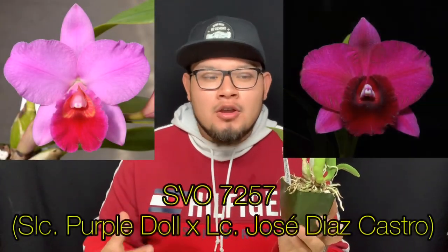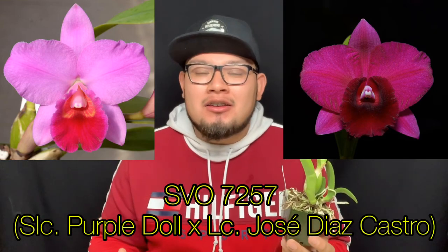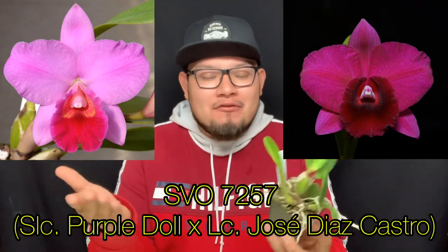This next orchid is a hybrid of SLC Purple Doll 'Midnight Velvet' AM/AOS crossed by LC Jose Diaz Castro 'Magnifica.' Both plants are extremely nice in shape — very round, resembling the typical classic cattleya you'd see as a corsage orchid in the early 1950s with very large flowers. However, this is going to be a mini cattleya with quite a short growing habit. It has a new growth right here and the offspring of this cross have been very nice purple shades — some electric pink, some deep deep purple — all eye candy, and they're fragrant too.